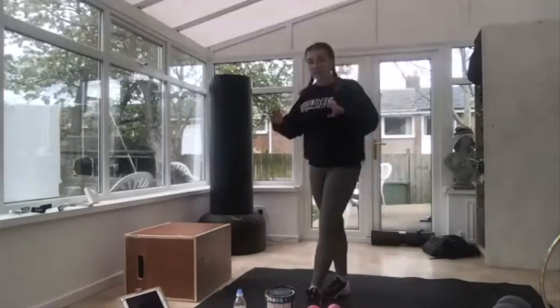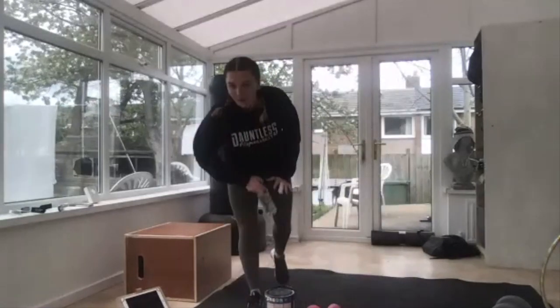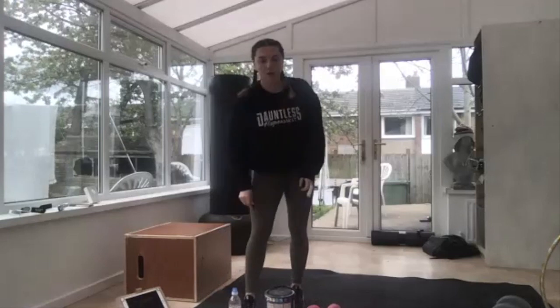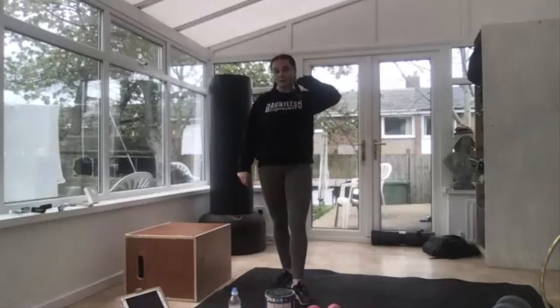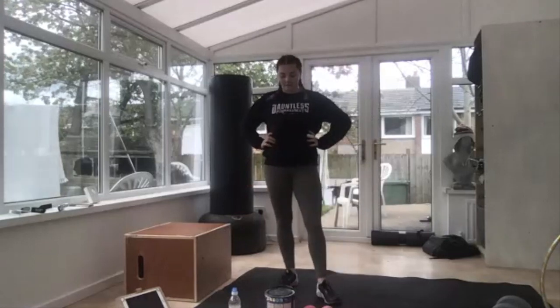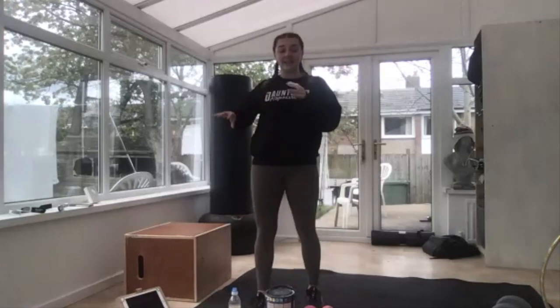Give yourself a minute, grab your water, have a drink if you need it. We're going to do our cool-down and then we're all done for the day. That was a good workout — and you can use absolutely anything. I've got a water bottle and a tin of paint, so literally anything.